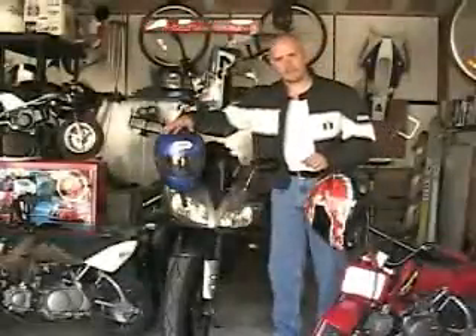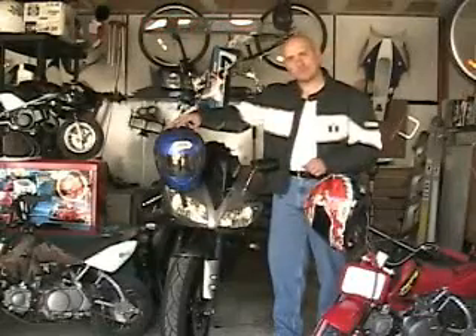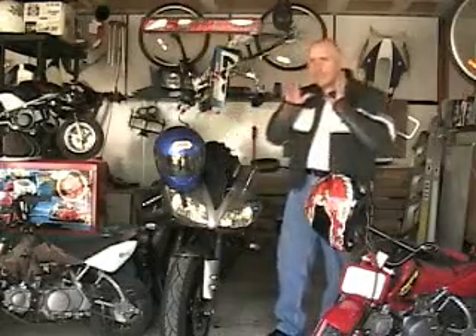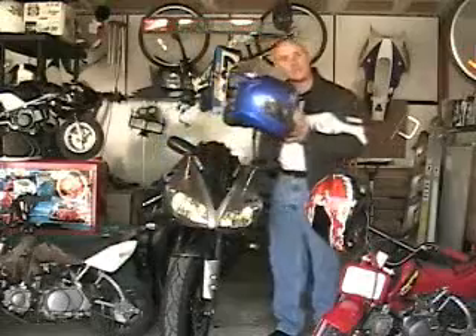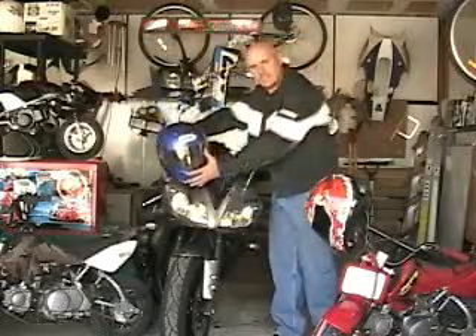We've got a couple of Shoei helmets. We've got the X11 from Shoei — it's their top of the line, full of ventilation. We've been wearing this now for about three or four months. Really happy with this helmet: great ventilation, real light on your head, real stable at high speeds. It's got the little wing in the back here, the stabilizer. Keeps everything going just fine and gets you dialed in.